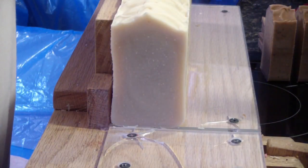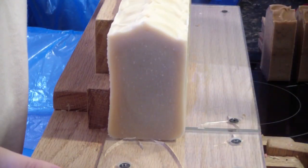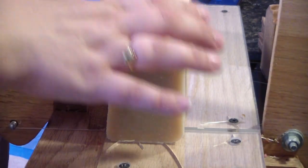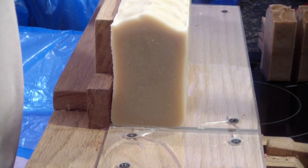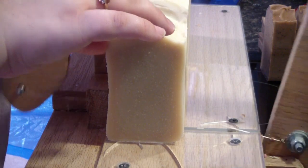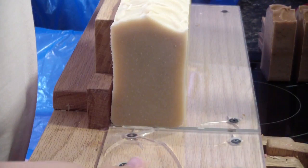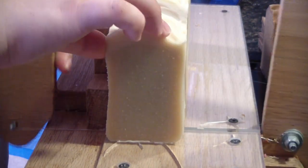I did not speed up the cutting video just because I feel like it's easier to see the cut. Even though this is a plain soap and there's not a whole lot to see, I hope you guys are having a wonderful day and I hope this video turns out well. I'm excited to see what you guys think about it — leave a comment below, and I will leave it at that.